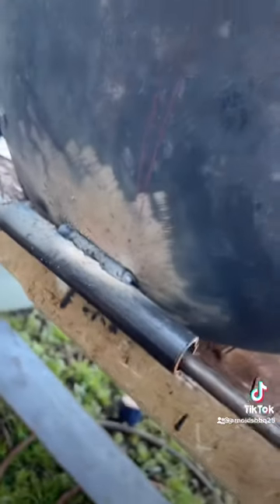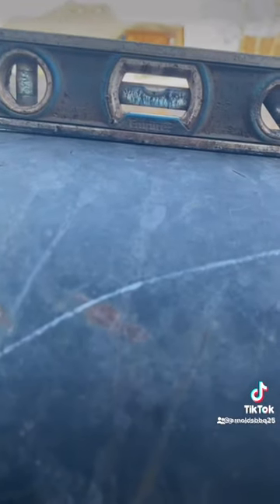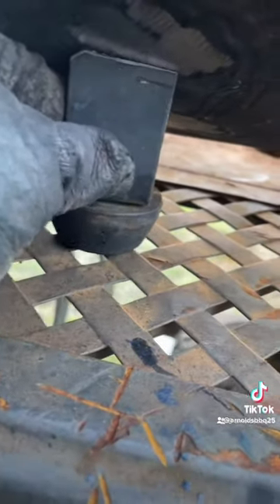So with my wheels, I used a half-inch pipe with a 3⅛-inch rod and welded two washers on each side. It worked pretty good, though. Make sure it's sitting even, and we're going to take those same feet that we cut off and put them right under there — sits perfect.